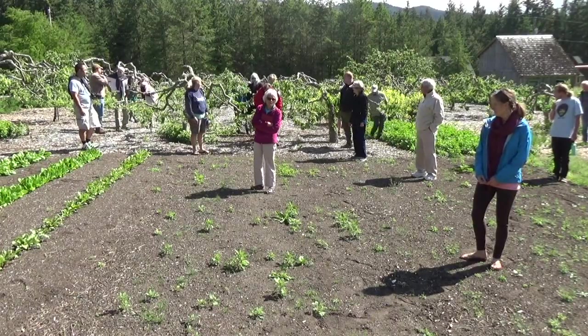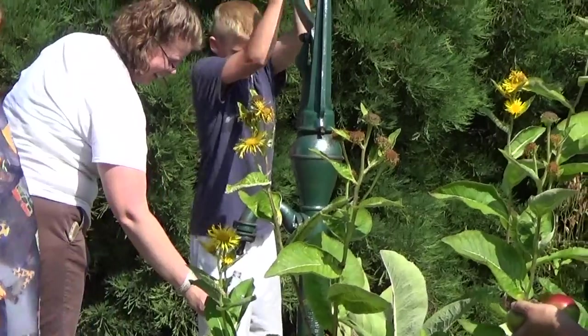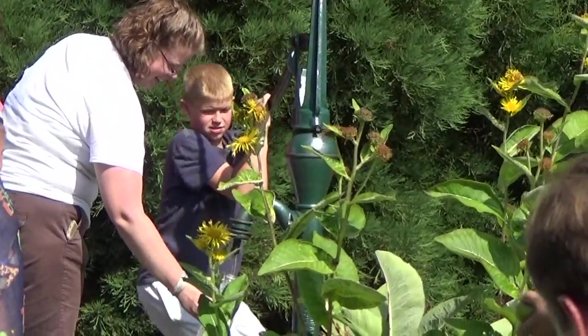Is it only operated by hand pump? No. That hand pump is there so when the power goes out, I have water.